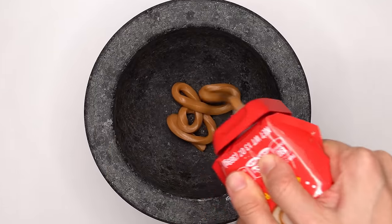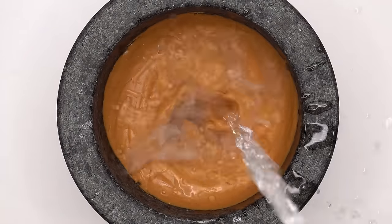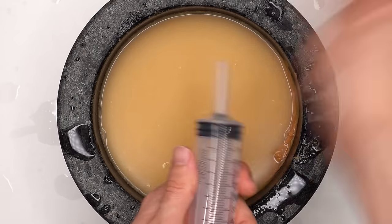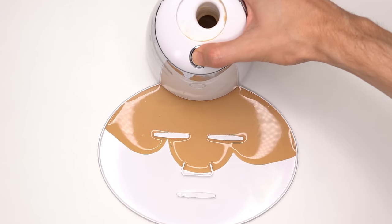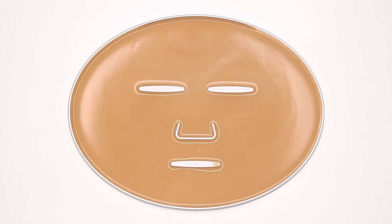First up is peanut butter. Add the water, mix this mix, suck it up, inject the peanut butter, add the peptide, turn it on and dispense. Now we just wait a few minutes and I'll be right back to try it on. Could use some jelly.